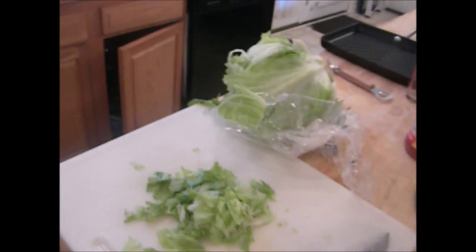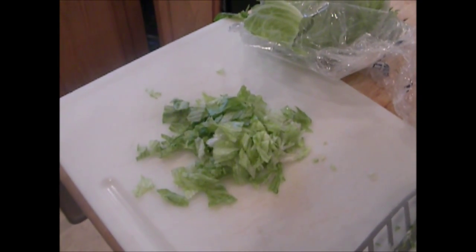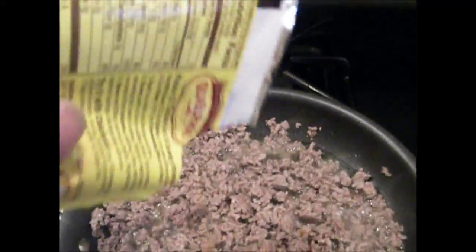While the meat is warming up, go ahead and start chopping up your head of lettuce that you ended up buying because the store didn't have any chopped lettuce. And it's not as tedious as I thought it was going to be. Once you've cooked up your meat, go ahead and pour in your taco seasoning.